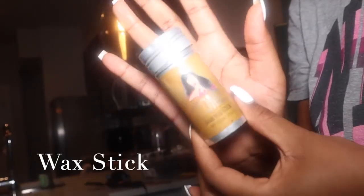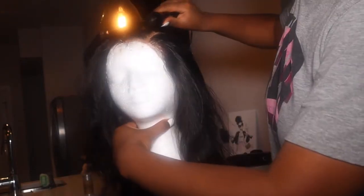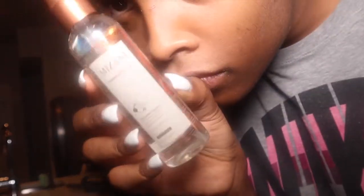Quick tutorial insert: I bleached the knots and put makeup on the parting area and under the lace. I'm taking my wax stick and slicking that down — it gives more shine, makes it more flat and sleek. I put a lot of makeup on the parting area. I'm using my BaByliss Nano curling iron with Mizani heat protectant, which is also a serum — it protects from heat and gives a really nice sleek finish.